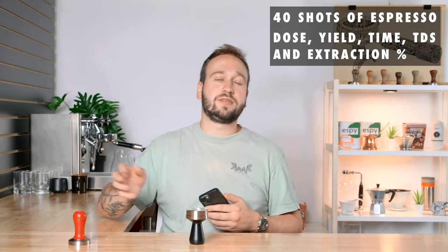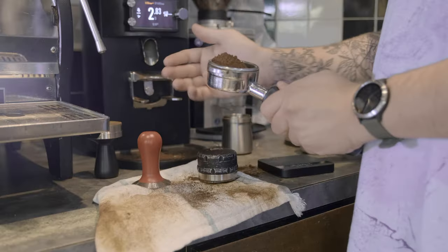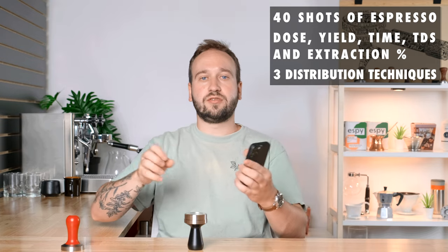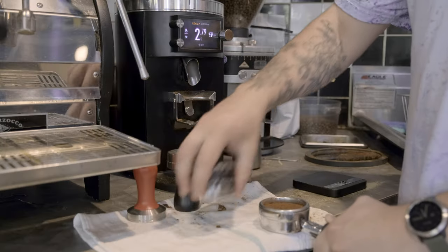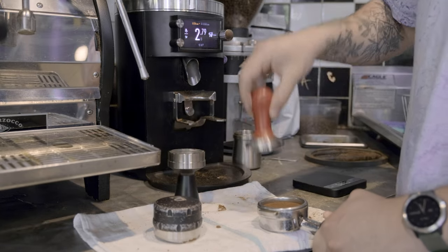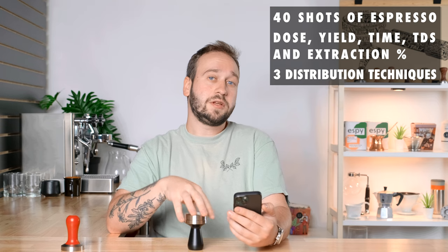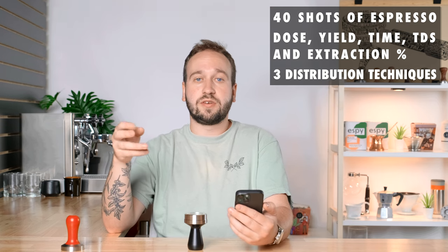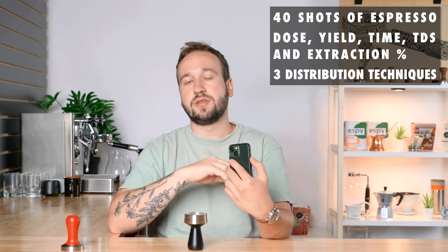Across those 40 shots I had three different distribution techniques. The first was palm tapping around the edge of the basket, then using a Pullman chisel for distribution, and finally tamping. The second method was just palm tapping and then tamping. And the third was going directly from the grinder to tamping — absolutely no distribution.